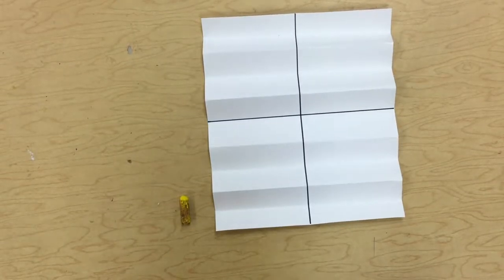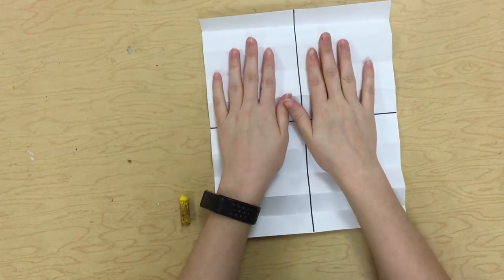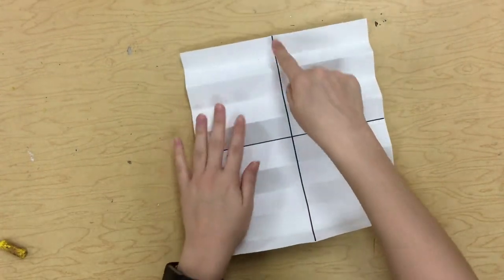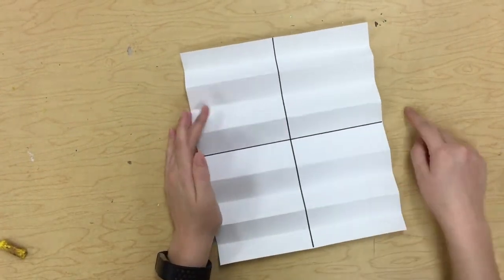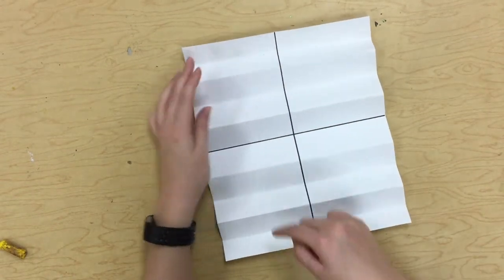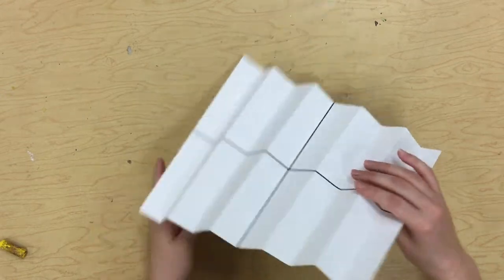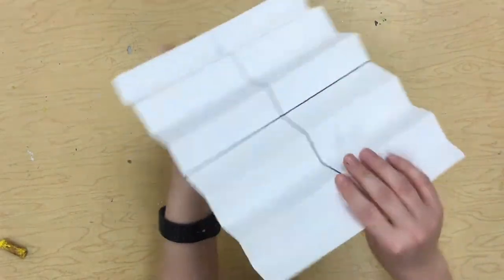All right, kindergarten friends, so now that we have learned about Robert Indiana, you are going to get a piece of paper. It has a T going across it, one vertical line and one horizontal line, drawn with Sharpie, and your paper is also going to be folded up.